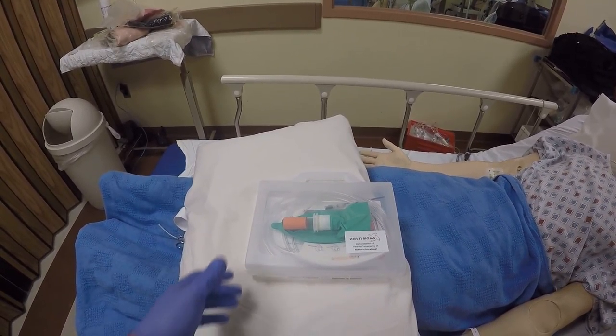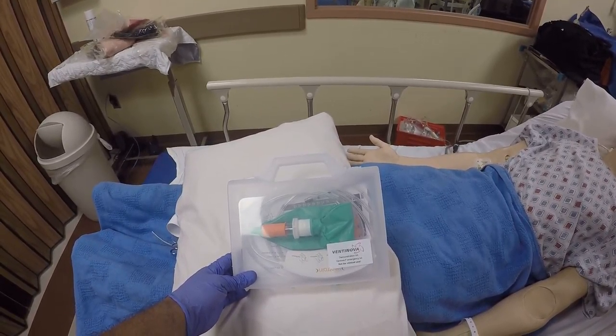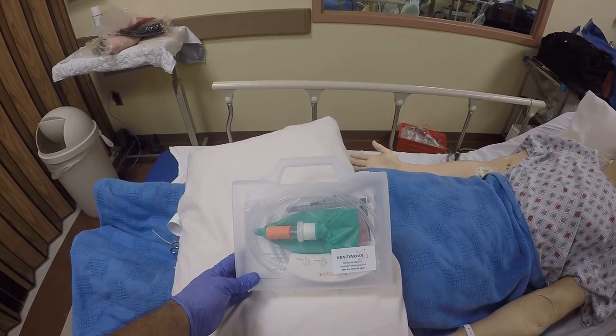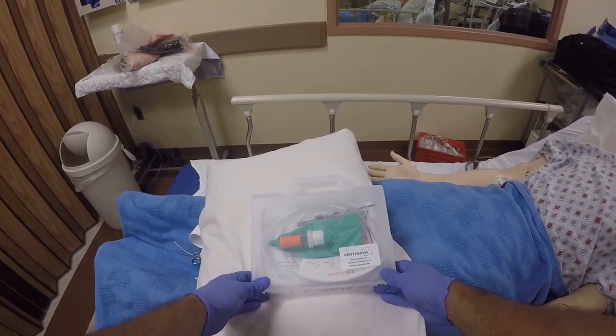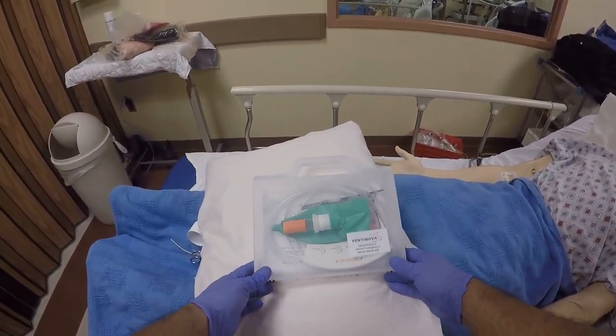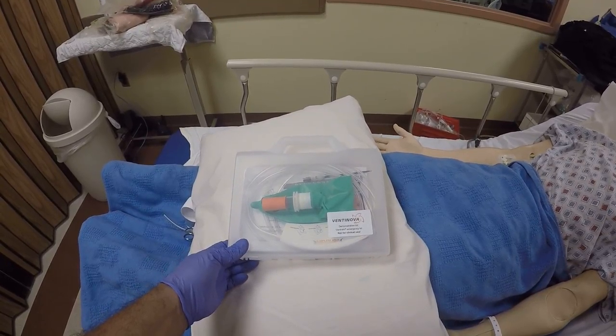Welcome to another School of Airway by Dr. Torres. I work somewhere in New York, in Queens, if that's a clue. So I got a package from the Netherlands — first time I ever got a gift from anyone in the Netherlands. And this gift is to teach me how to use the Ventinova.